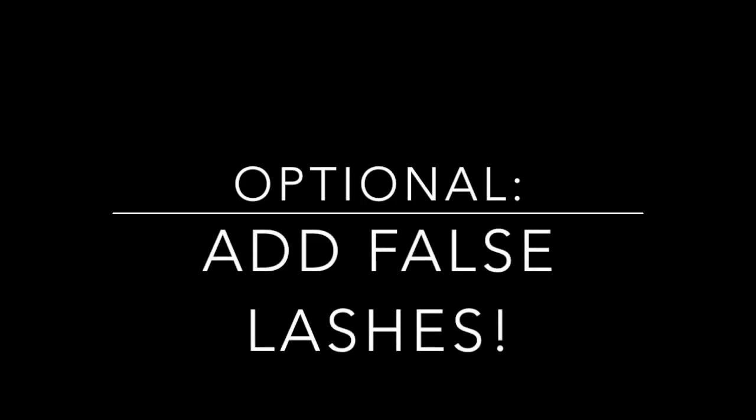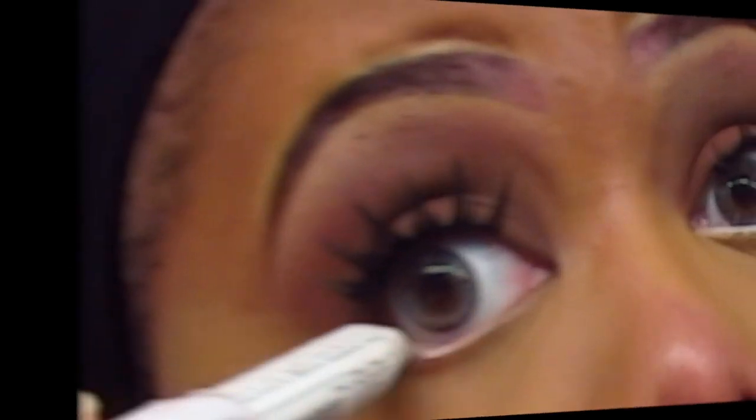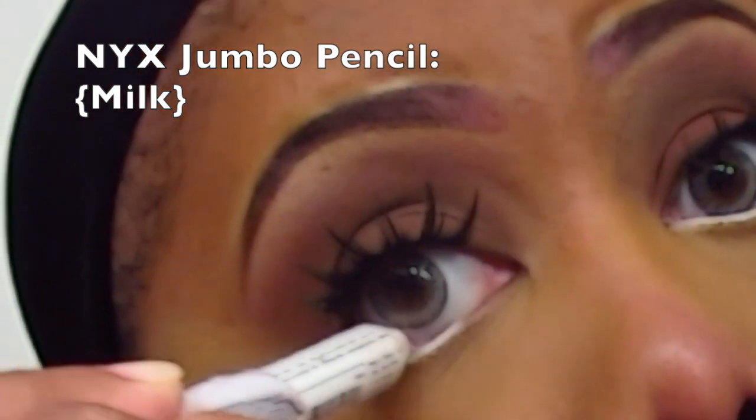Off camera I did go ahead and add false lashes. Using a NYX jumbo pencil in the color Milk, I'm going to go ahead and line my waterline.